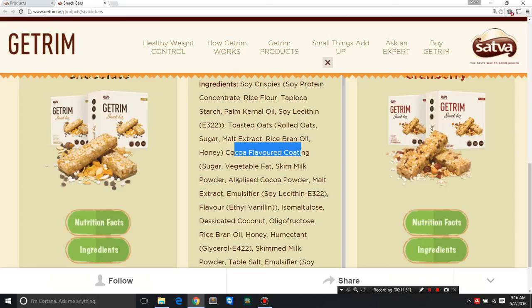Alkalized cacao powder is treated cocoa powder — cacao or cocoa refers to the chocolate. Malt extract again is a grain-based sugar syrup, a dark brownish viscous liquid. Soy lecithin as an emulsifier keeps the food product uniform, smooth, and evenly distributed. Some flavor — I think it's vanilla. Isomaltulose is a type of sugar made up of glucose and fructose, like sucrose, but with a different molecular structure and 50% less sweetness than table sugar.